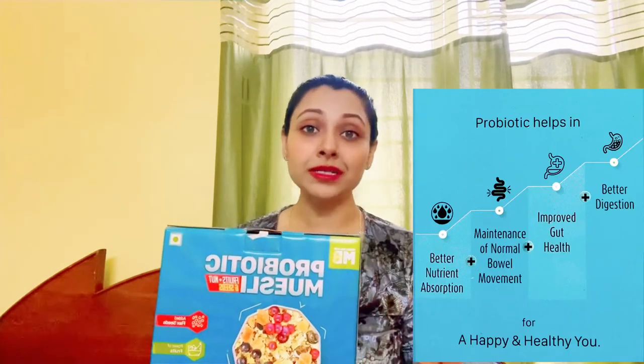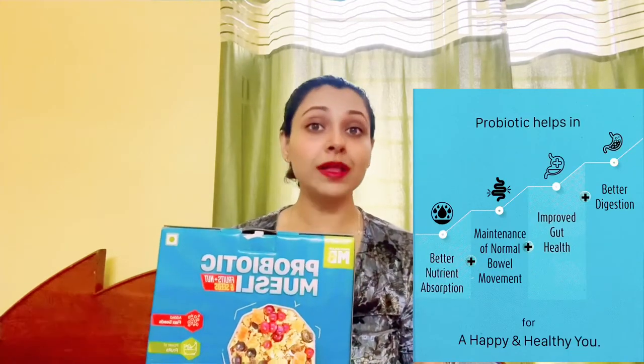Firstly, we'll talk about the Fruits and Nuts flavor. This one is made with wheat flakes, rice flakes, rolled oats, rolled barley, fruits, nuts, and flax seeds to add a healthy crunch to your life. This probiotic muesli is fortified with probiotics, which enhance your gut health and digestion, help with bowel movement and nutrient absorption.